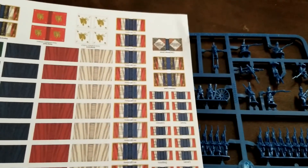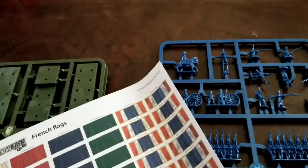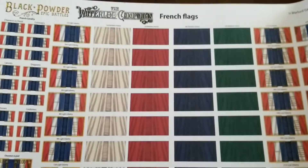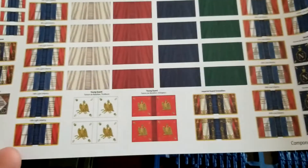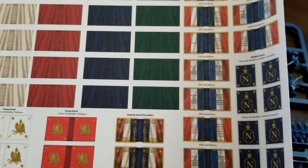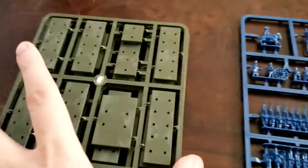We got everything sorted for you here. So we get our flag sheet - same flag sheet here for the French for everything. You get a whole lot on here, different infantry and cavalry flags with really good detail. Very generous on their part. I imagine the British flags will be equivalent. So we get a good variety of different things, and then we also get our bases.